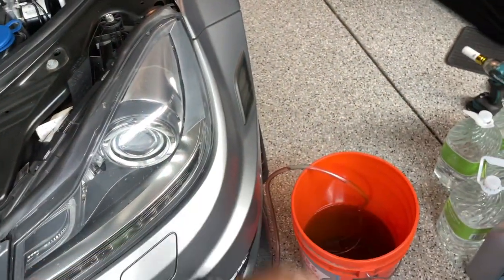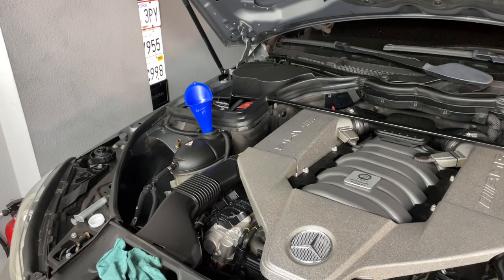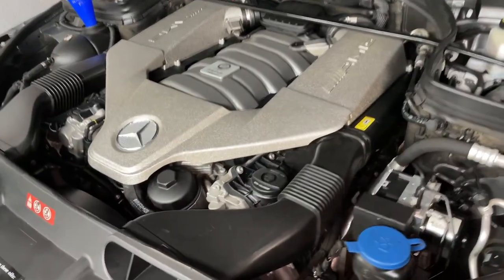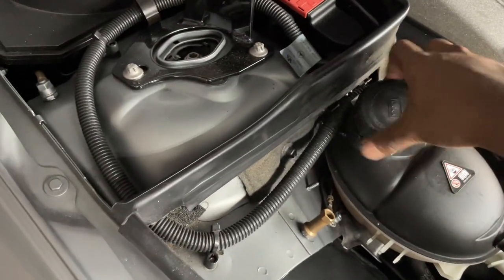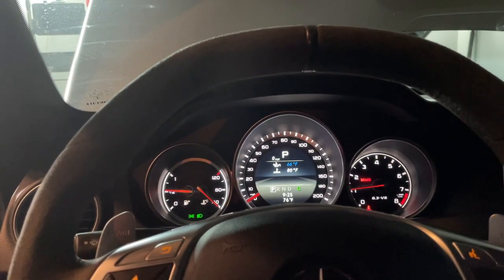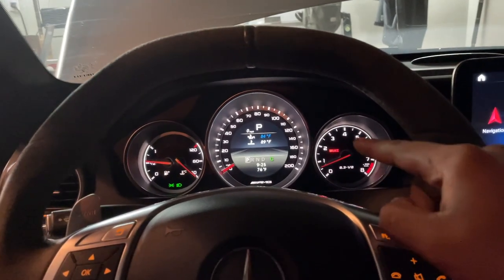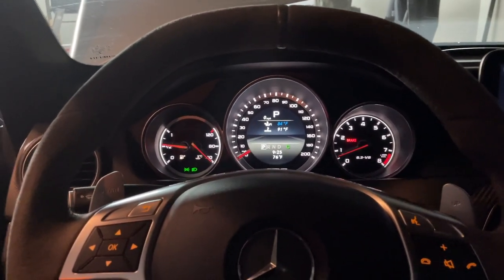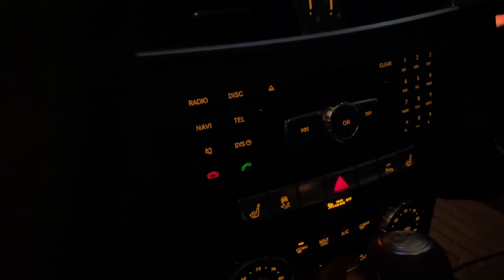Drain it out again once the thermostat has been open for a few minutes, then repeat the process. It took around six times — about six or seven gallons of distilled water — to fully flush out the system, so just be patient. Also, the power steering component isn't fully attached — ignore that gap. Put the cap back on before you start the car. Once the car is running, bring it up to about 1500 RPM to warm it up a bit quicker and get to 80 degrees on the water temperature faster for the thermostat to fully open. Put max heat on for both the front and rear.